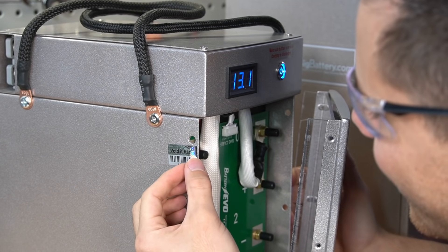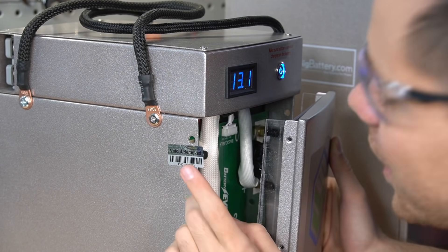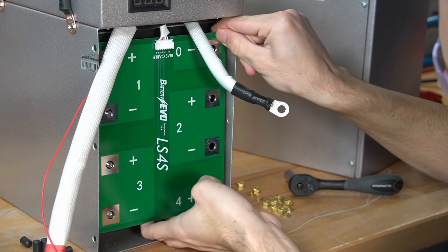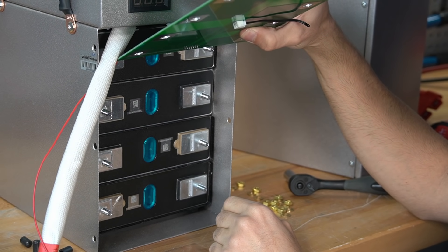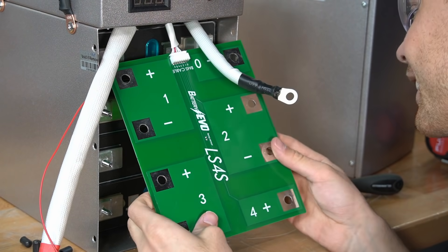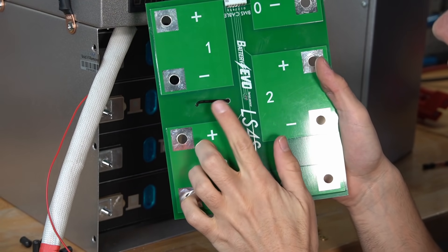This sticker did not come off with the case, so it was not put on properly. The temperature sensor seems to have a shorter lead than previously. Now the temperature sensor is on the other side.